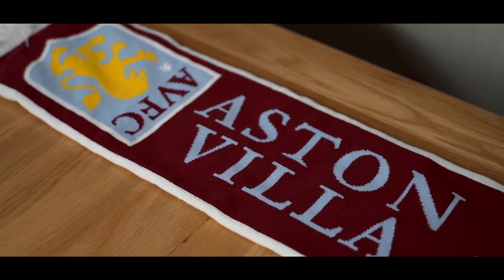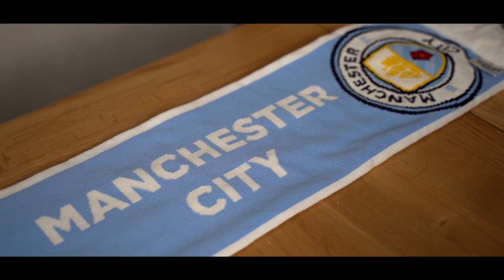Step one: take two half and half scarves. Politely ask your boss to put them to expenses. Nobody should be paying for these monstrosities.